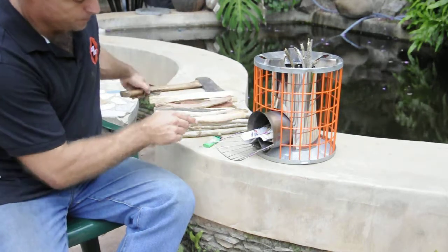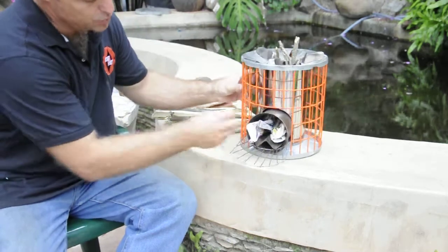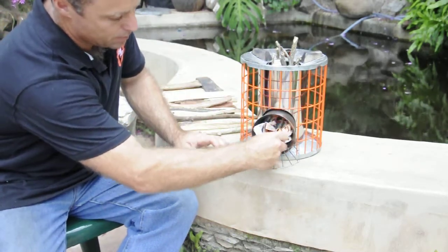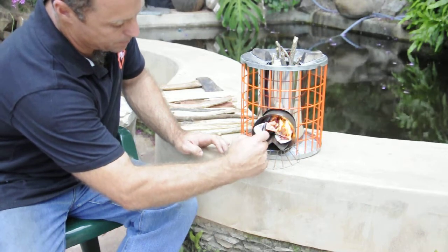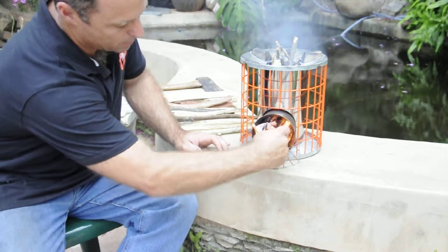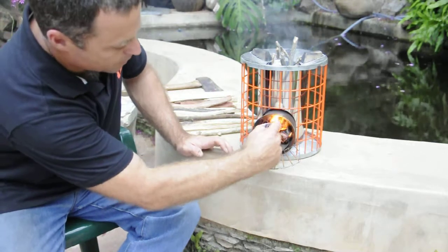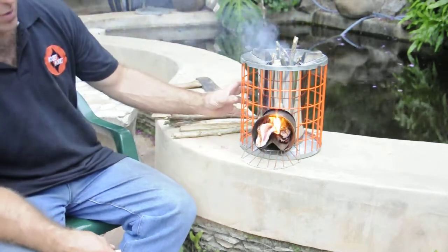We've flared the newspaper up at the bottom there, and I just light that at the bottom. She'll smoke in the beginning, but as soon as she catches the light and reaches operating temperature,